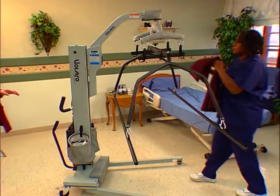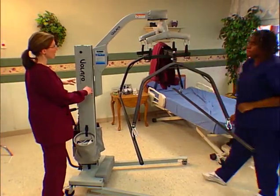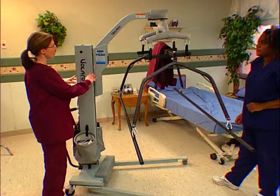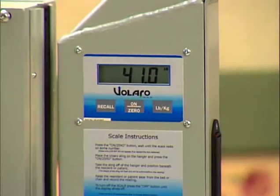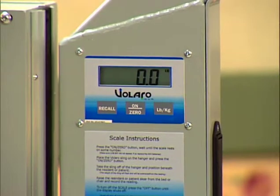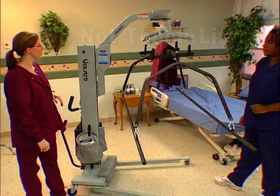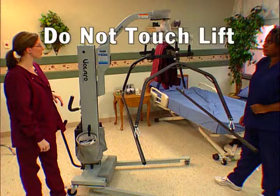Suspend the sling and accessories from the hanger bar with the four hooks, making sure they do not come in contact with any other part of the lift or the floor. With the scale on, press and release the On Zero button again. In a few seconds, 0.0 will appear on the display. It is important that you do not touch the lift during this countdown.